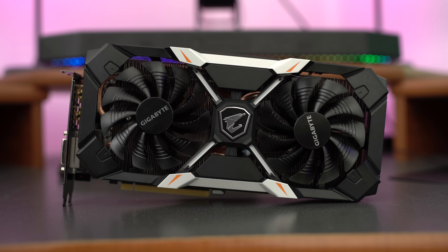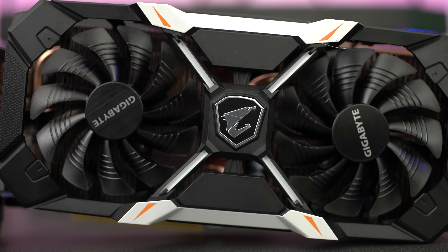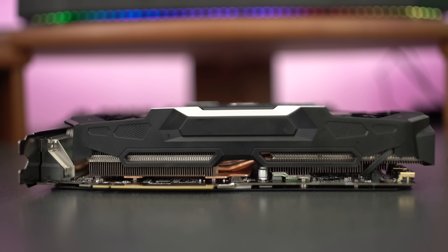At first glance, the Aorus GTX 1060 just looks absolutely cool. There's a giant X in the middle, kind of like the X-Men. You also see 200mm fans on top, and the overall look is very nice and sleek — not minimalistic, but not over the top either. Just right.